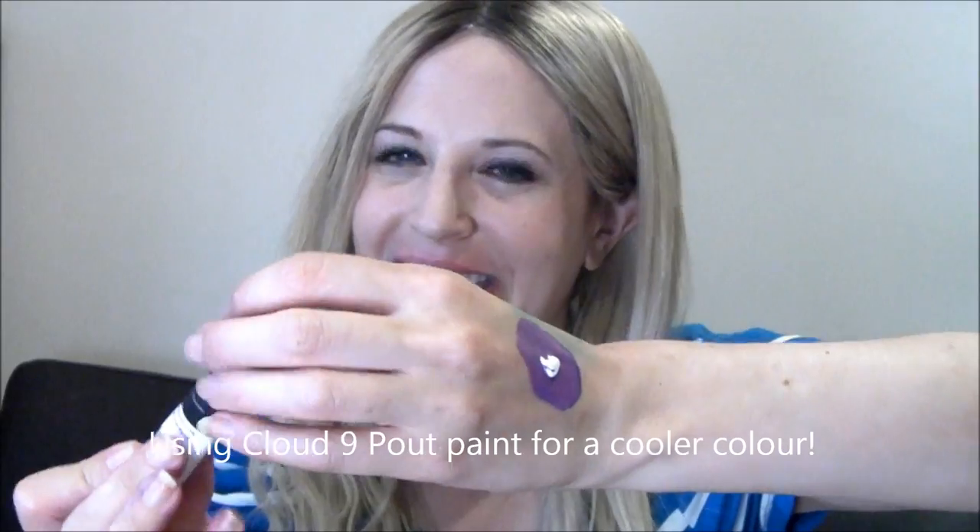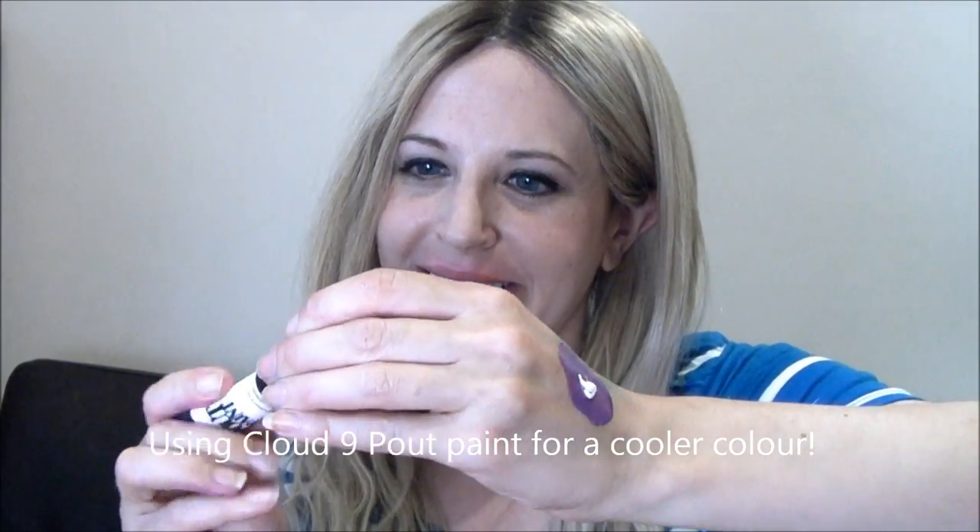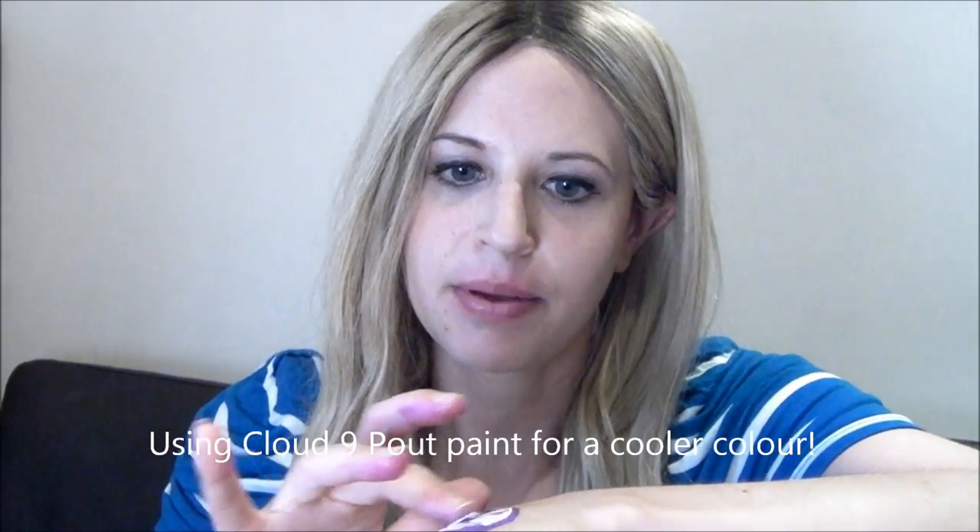Now we've got this nice mix of Mauve Over and Peekaboo on my hand. So far it's been bold and bright, but not that wearable. So I'm going to add some white to the mixture. This is called Cloud9, which is the one that makes everything more acceptable. So putting this onto the hands as well — let's mix that up. It's going really nice and creamy here. And now let's see what this colour looks like — it's a lovely, lovely lilac.